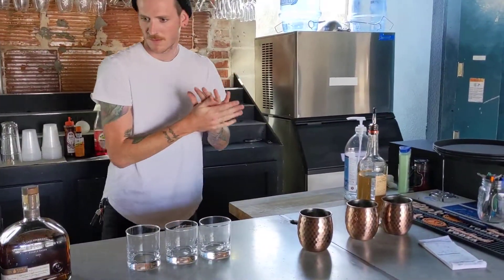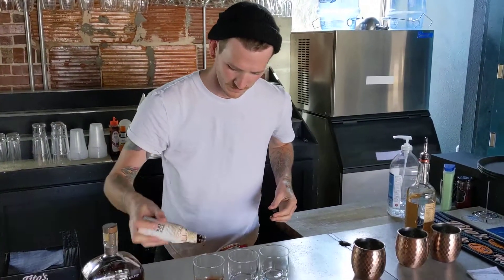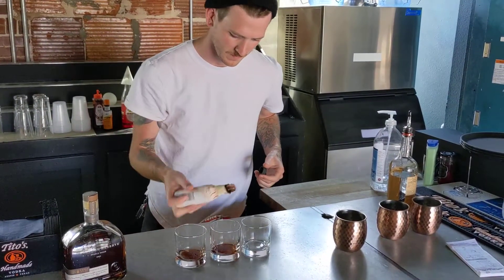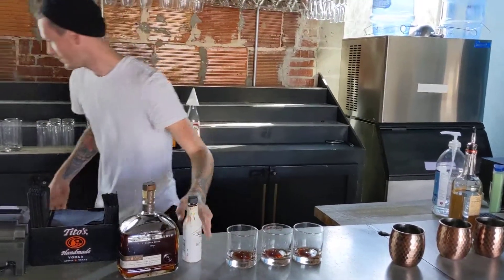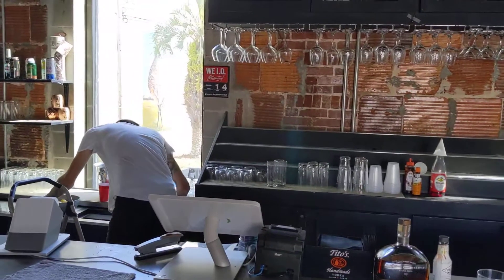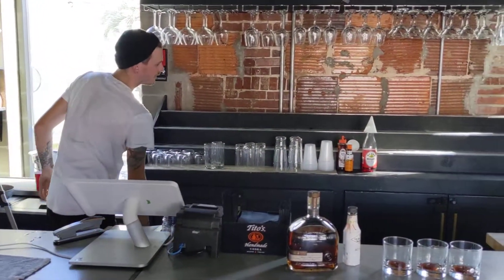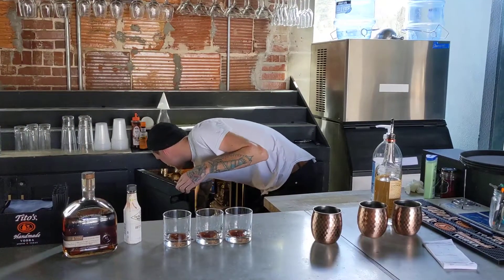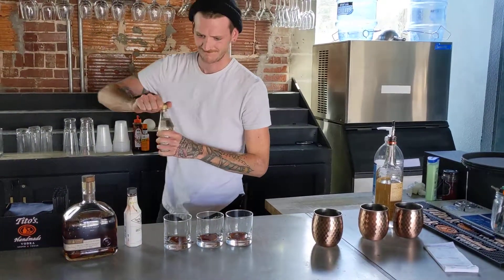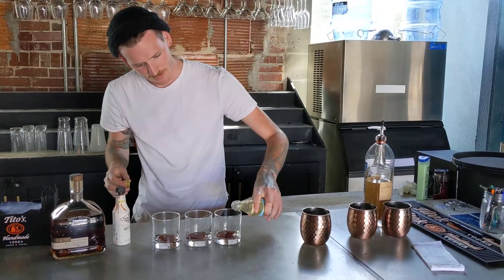Parker's making old-fashioneds and Moscow mules. Three little dabs of bitters, and a little drop of simple syrup.